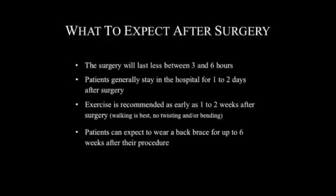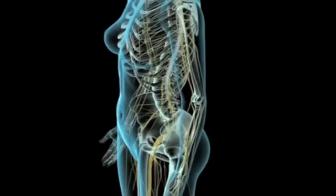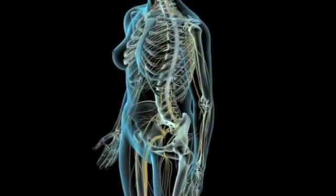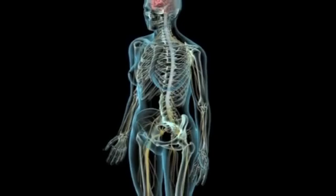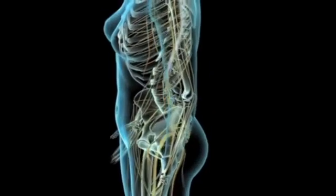The surgery will last between 3 and 6 hours depending on the number of vertebrae to be fused. Patients generally stay in the hospital for 1 to 2 days after their surgery. Exercise is encouraged 1 to 2 weeks after surgery — it is best to start with walking and to avoid any twisting or bending. Patients can expect to wear a back brace for up to 6 weeks after their procedure. Hopefully, this will give you a better understanding of a posterior lumbar interbody fusion. The procedure is safe and very effective. If you have any additional questions, please don't hesitate to ask.